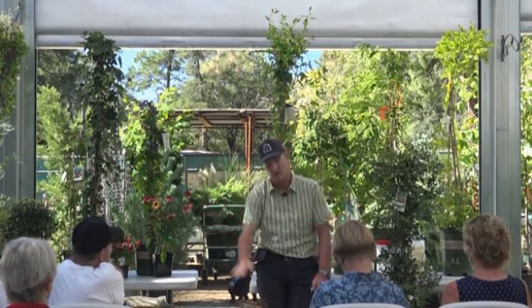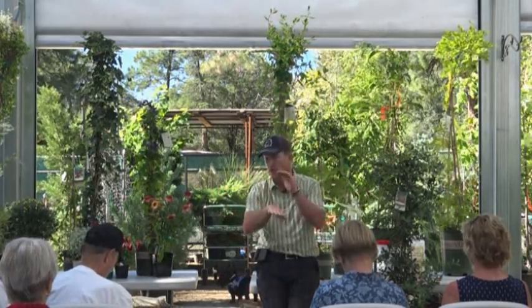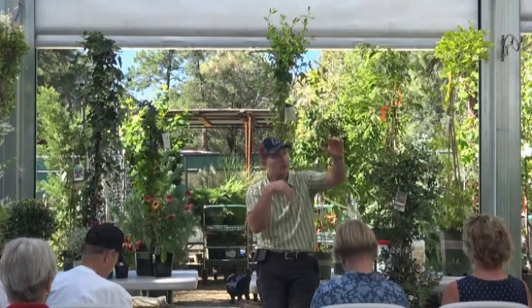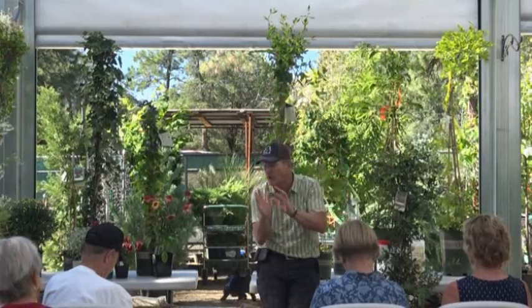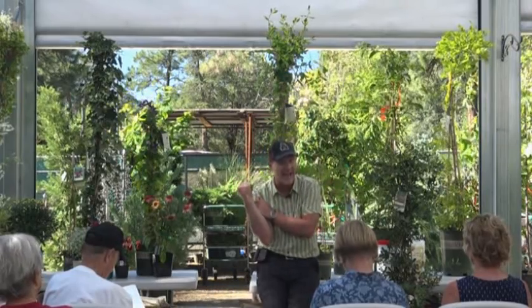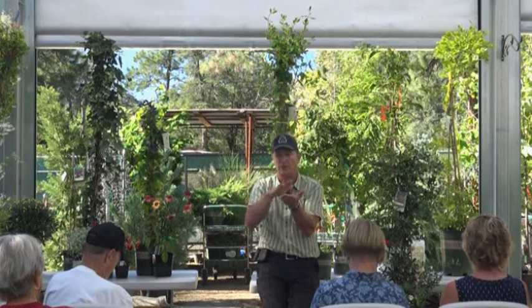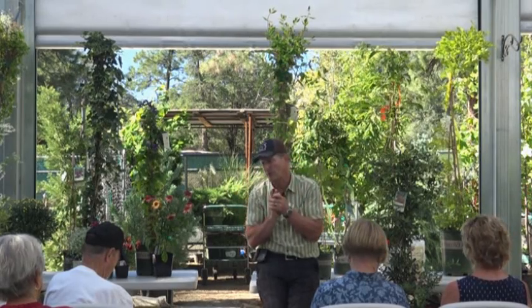We grow a lot of really nice vines. Let me cover the ones we don't grow. Bougainvillea - we're not going to grow up here. It just doesn't grow; it's too cold in the winter. It will grow in the summer, so folks will put them in pots, put them up in structures, bring them inside, keep them in the garage, or take them down to their home in the valley. But they can't winter over at this altitude.